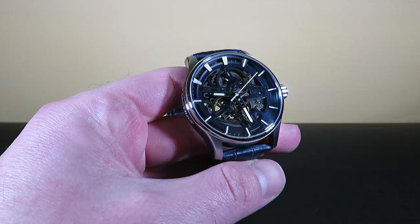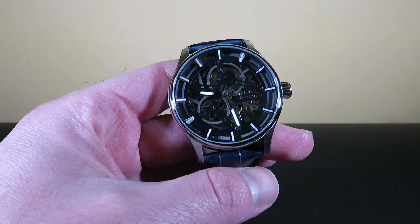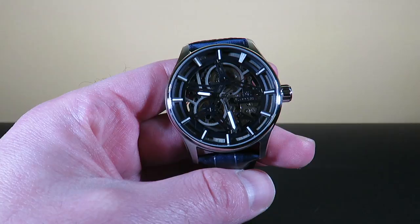Hello fellow friends, today we are taking a look at the Thomas Earnshaw, a new offering from the Thomas Earnshaw brand. This is the Thomas Earnshaw Beagle, and this is a pretty new watch that they came out with. The model number is ES8076.